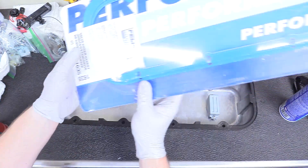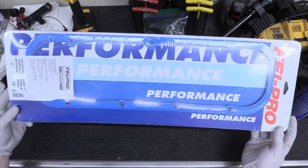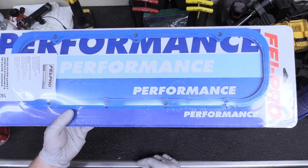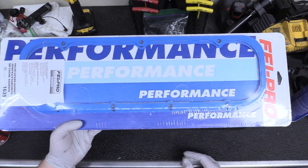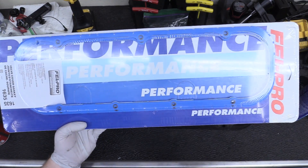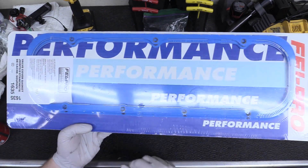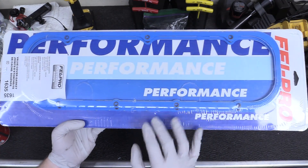The next thing we're going to take a look at is our valve cover gaskets. These are made by Felpro — they have a steel core. These are pretty high-dollar ones. You can get away with ones made of cork or paper or whatever, but why not spend the extra money and make sure you're not getting any leaks? Go with these nice steel core ones. Link down below in the description.